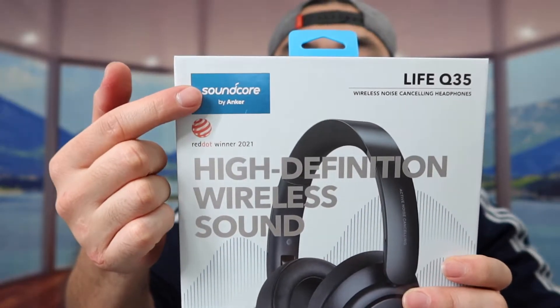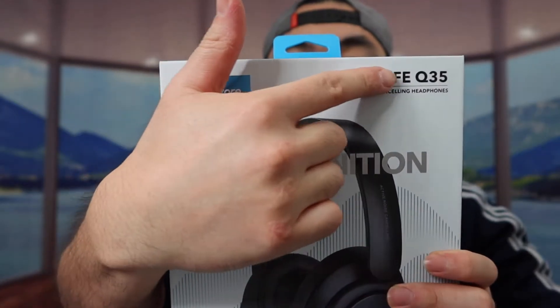Hey G-Squad, welcome back to the episode of Is It Worth It. So for today's episode, we got this cool microphone right here, and basically what this is, is a wireless headphone. The one that we got right here is from the Anker brand, and this is under Soundcore — this is the Live Q35.